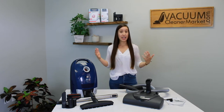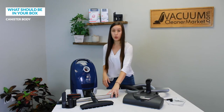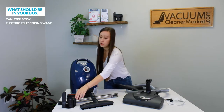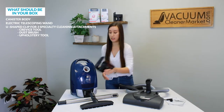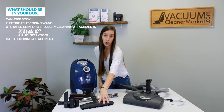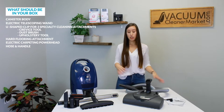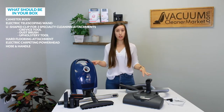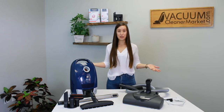First thing I want you to do is unbox all of the contents included in that Miele box and make sure all of these components are present. You should have your canister body, your electric telescoping wand, this U-shaped clip you can attach the three cleaning attachments to, your hard flooring attachment, your electric carpeting power end, and then your hose and your handle.